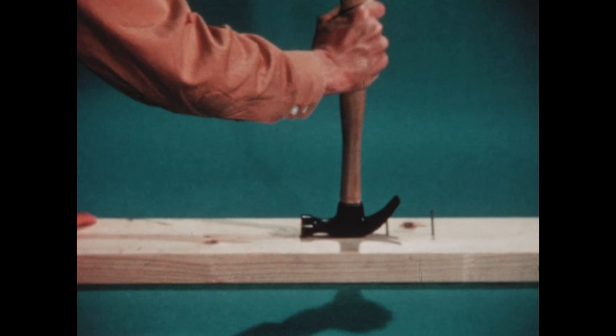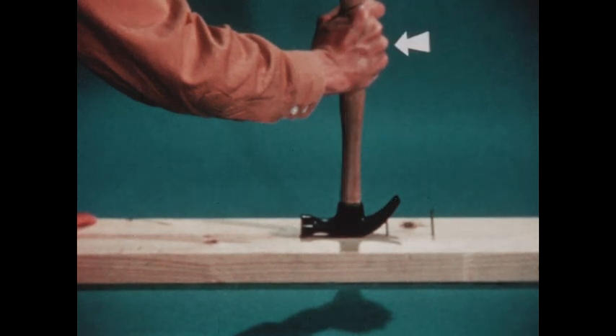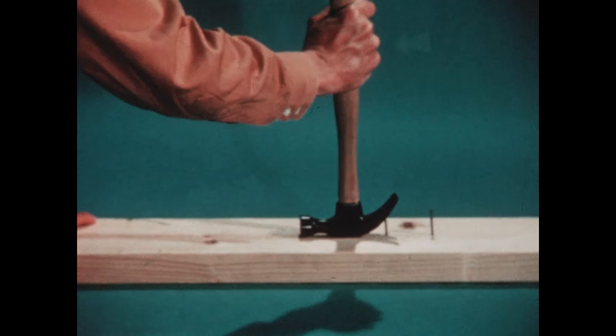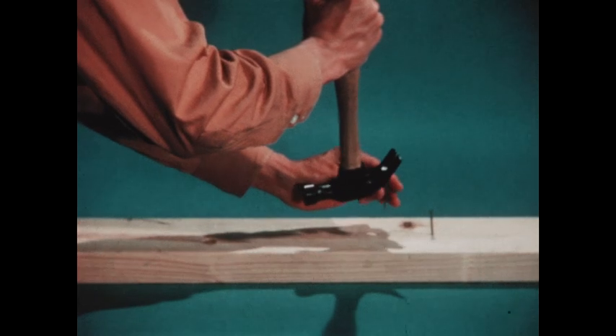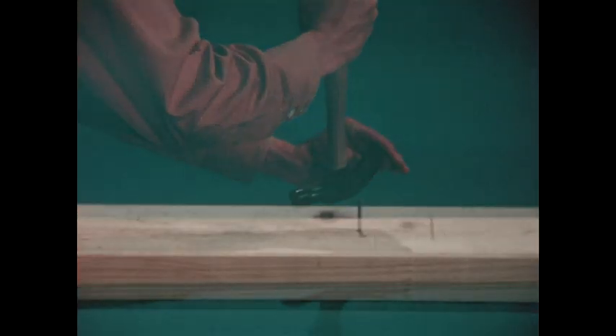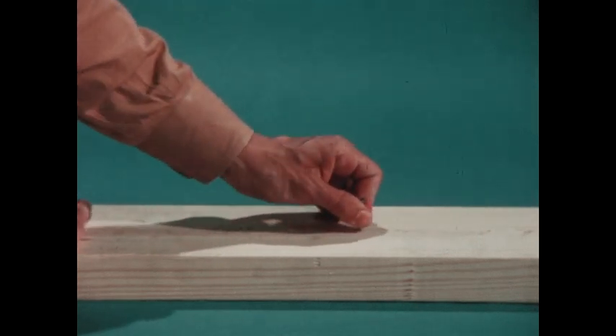A hammer is a lever when it is used to pull a nail from a board. No matter how levers are shaped, they're all alike in at least two ways: a lever has a part that moves, and a lever needs some place it can move on. And because one part of the lever is longer than the other, an easy pull at the end of the long part is changed to a hard pull at the end of the short part. Pulling out a nail is easy with a lever, but without a lever — well, you try it sometime.